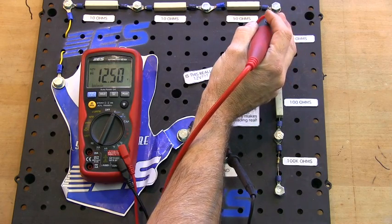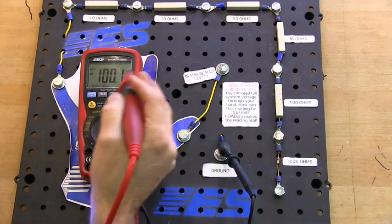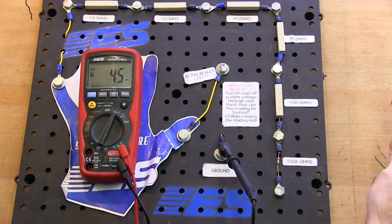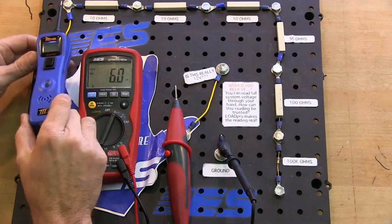Full system voltage means no opens or shorts. Load the circuit — high resistance. The meter is far more accurate and you get a much more meaningful answer. But watch what happens here.